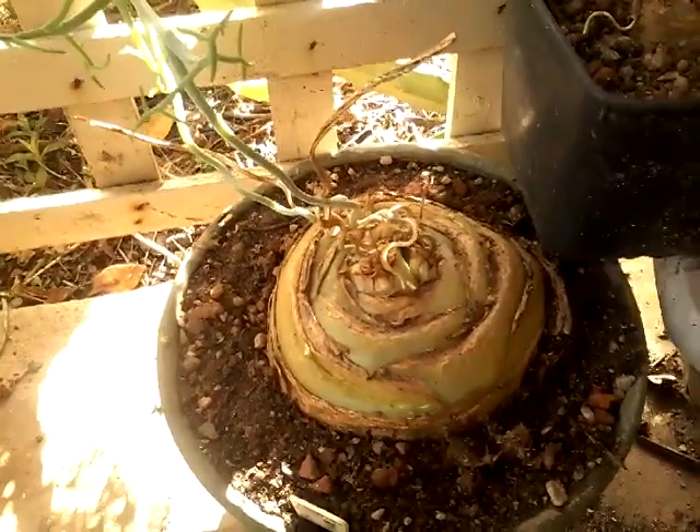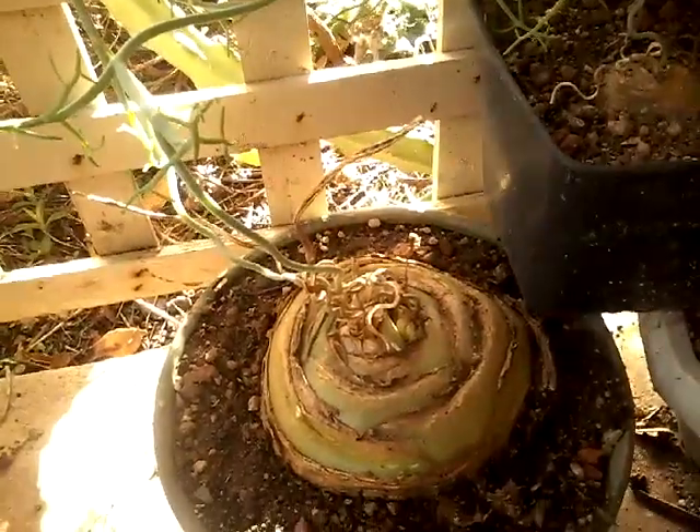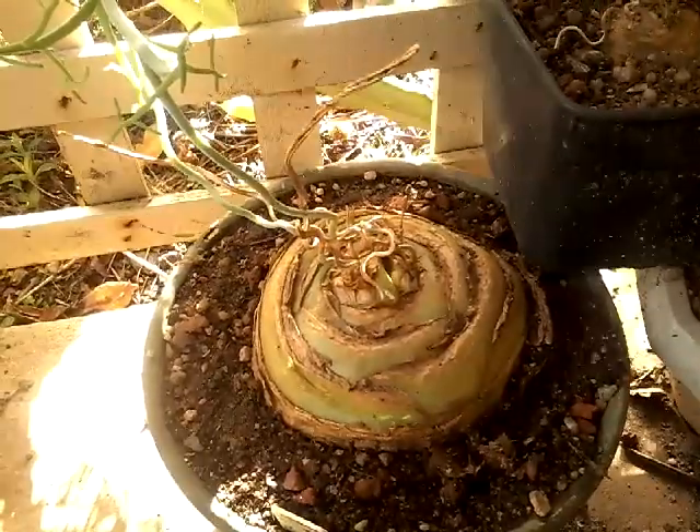This is my Bowia volubilis. I've had this since 2005 and it's flowering at the moment.